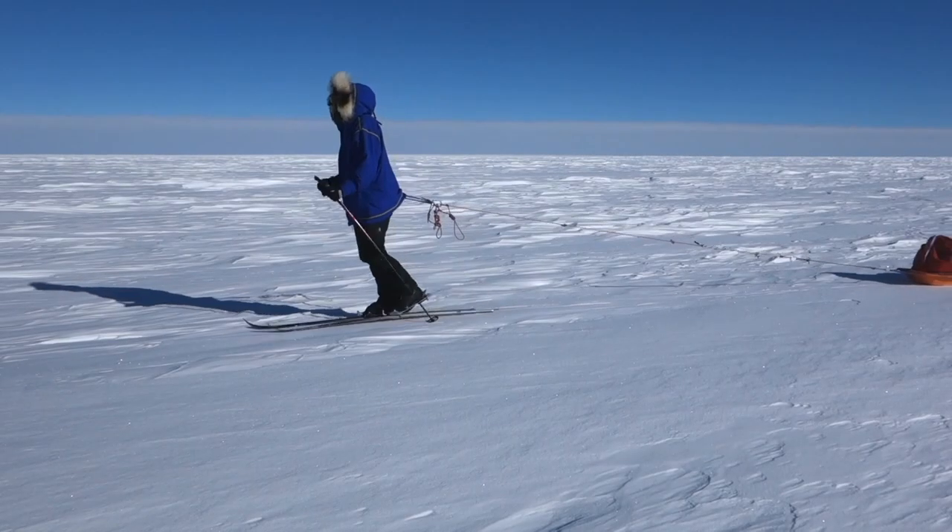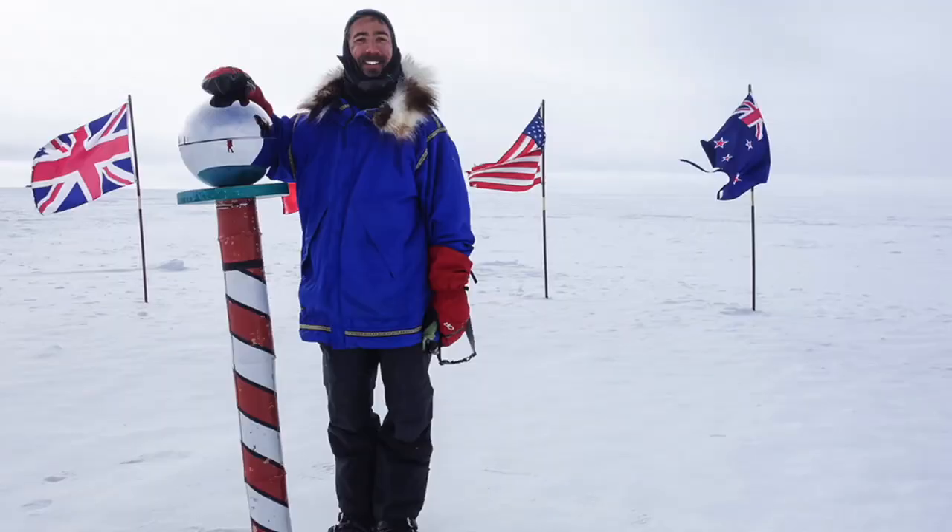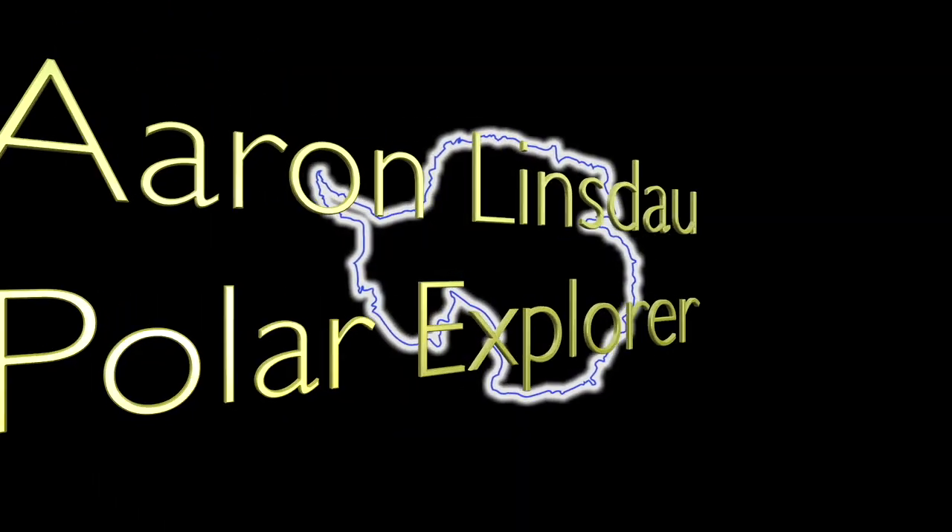Hi, my name is Aaron Lindstout. I'm a polar explorer and professional adventurer. Today I'm going to tell you how to keep electronics warm when it's freezing while you're camping or adventuring. I'm going to give you a bunch of different methods, least effective to most effective, and then tell you a little story about working with electronics in extremely cold temperatures.